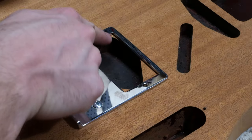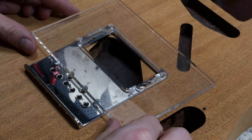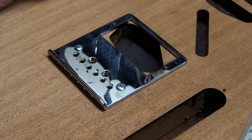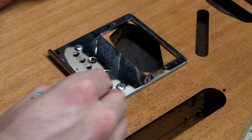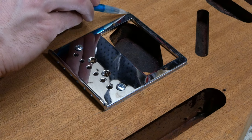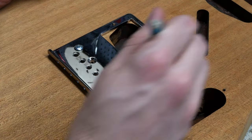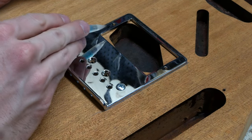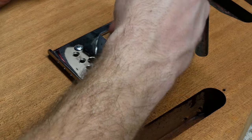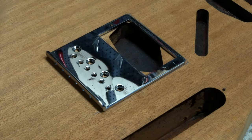Now that the bridge is mounted, we can see what will be covered by the plate. Let's get the humbucker template and see how it lines up. It looks like it's going to be very close to the edges of the plate. Fortunately, it looks like it's going to fit and the plate will fully cover the cavity. I'm going to mark the outer and inner dimensions of the plate, which will help us line up the humbucker template correctly. And for good measure, we can mark the screw holes too.